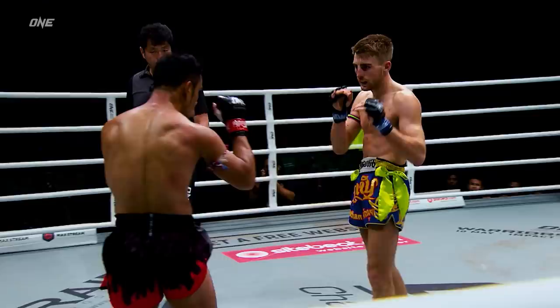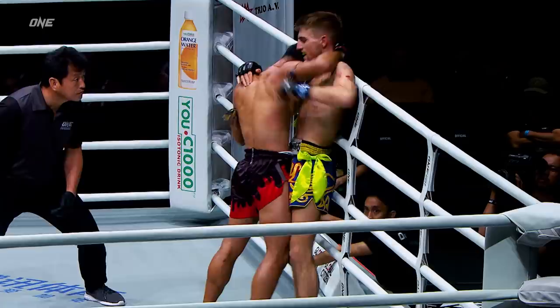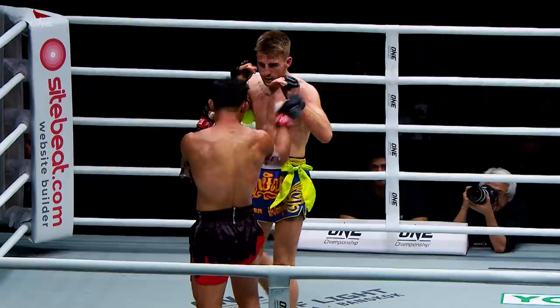Beautiful elbow there by Jonathan Haggerty. Nice catch to a straight left hand there by Sam A. Goyang Hidao — hand and elbow, multiple elbows. Nice straight left hand again. Sam A. Goyang Hidao is wearing a little bit of damage now. Jonathan Haggerty starting to turn it up, pouring on the pressure.